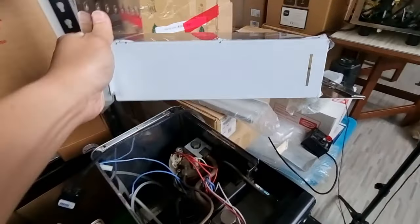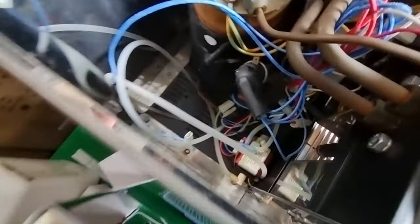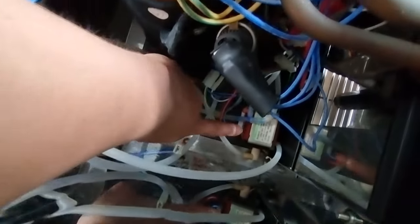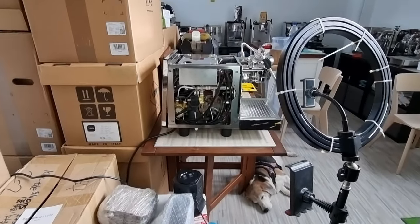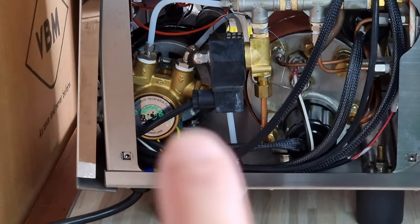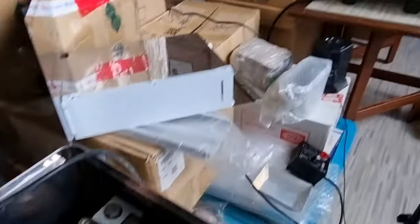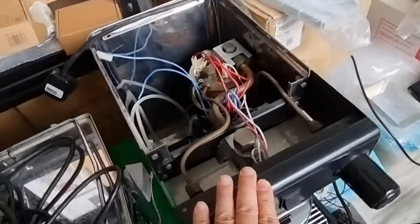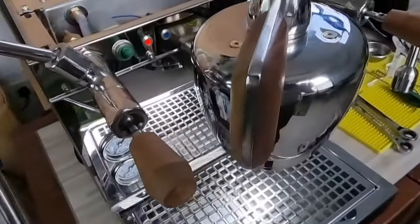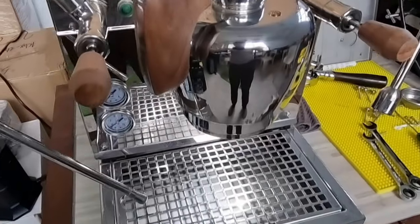I've already removed the side panel that supports the water tank. You can see the vibratory pump — it's pretty small in size. Compare that to the rotary pump on the Nook Mini, which occupies almost the entire back compartment. So you can see the difference: a heat exchanger uses a vibratory pump whereas a double boiler uses a rotary pump. Using the rotary pump means the coffee machine is very silent when you engage the pump.